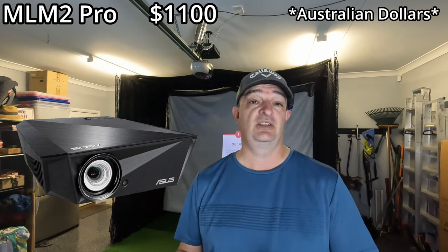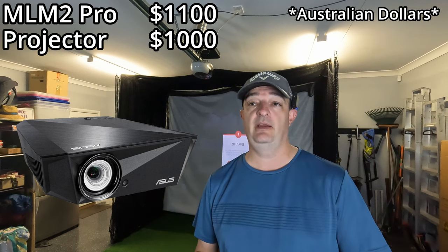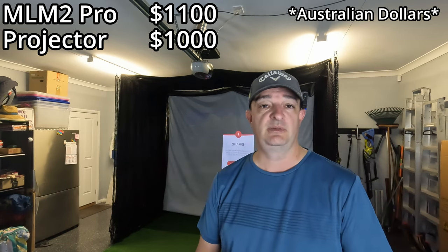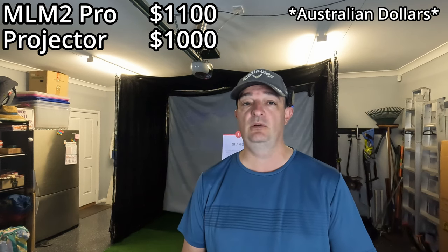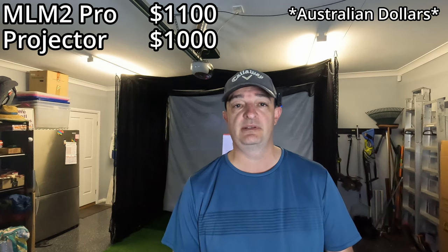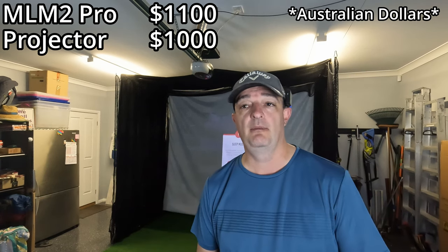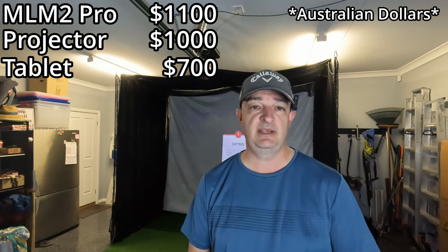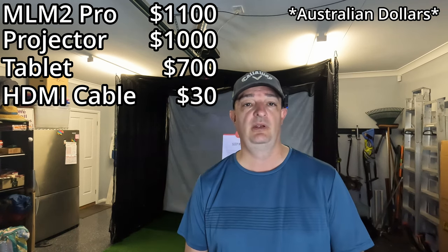For the projector, I had an old one laying around but it wasn't giving me a big enough screen or the brightness I needed. So I got an Asus gaming projector — it was usually $1,600 and I got it on sale for $1,000. It's a short-throw projector, so I have it closer; with a regular projector I might have had issues with the garage door motor. I also bought a new tablet — a Samsung Galaxy S7 — for $700. To connect it to the projector, I got 10 meters of HDMI cable for $30, and a tripod to hold the tablet for $20.